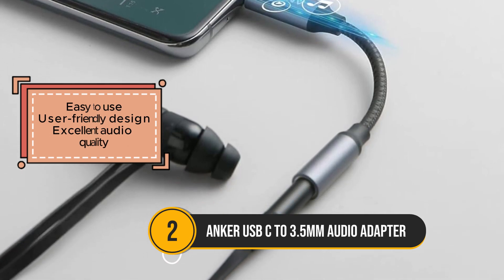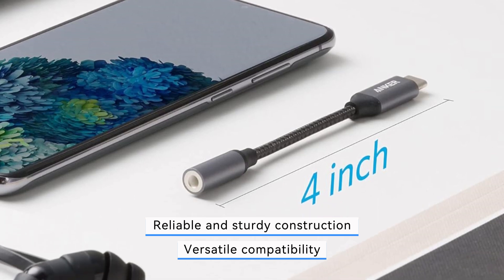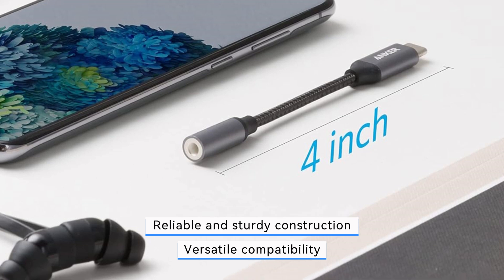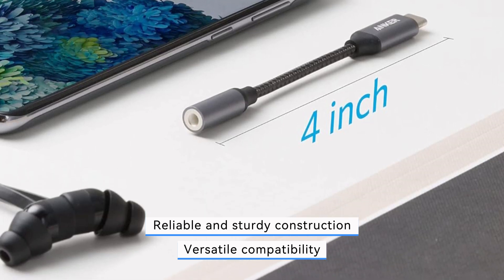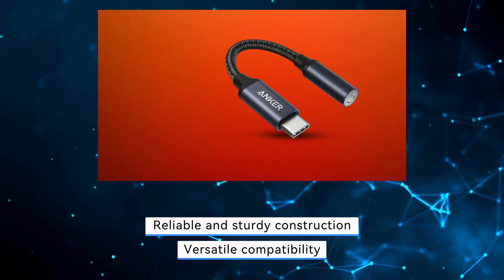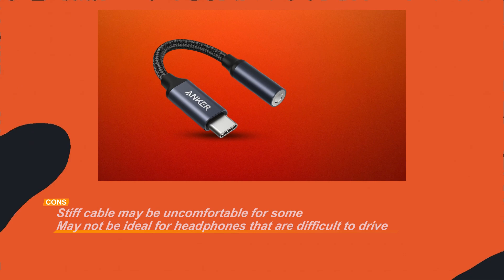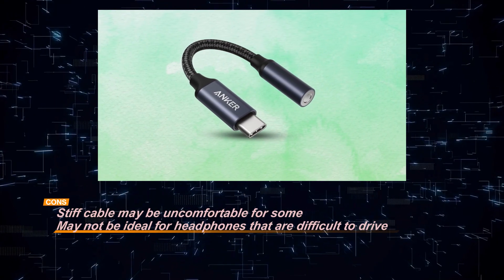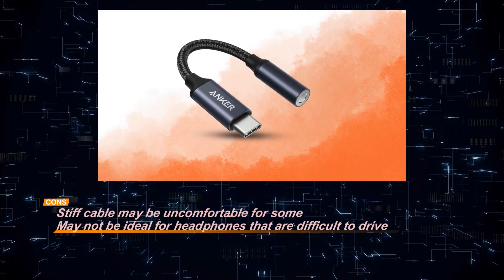However, some users have noted that the cable can feel a bit stiff, which might affect comfort during prolonged use. Additionally, the adapter may not be the best option for powering more demanding headphones that require extra amplification. Despite these minor issues, the Anker USB-C to 3.5mm audio adapter remains a solid choice for anyone seeking a durable and dependable audio solution, offering excellent sound quality and broad compatibility with multiple devices.